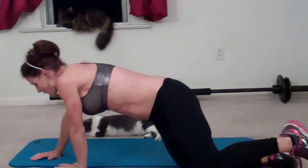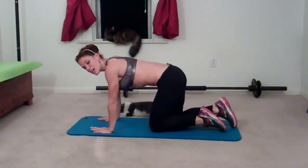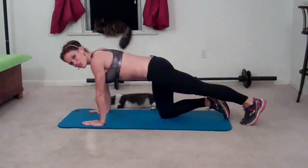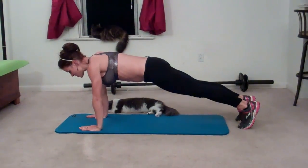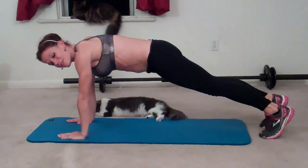Next exercise: Heel touch plank. For this one you're going to turn over into the plank position, core pulls in tight, go into the top of the push-up position and you're going to reach back — opposite hand to touch opposite foot. So left hand, right foot.